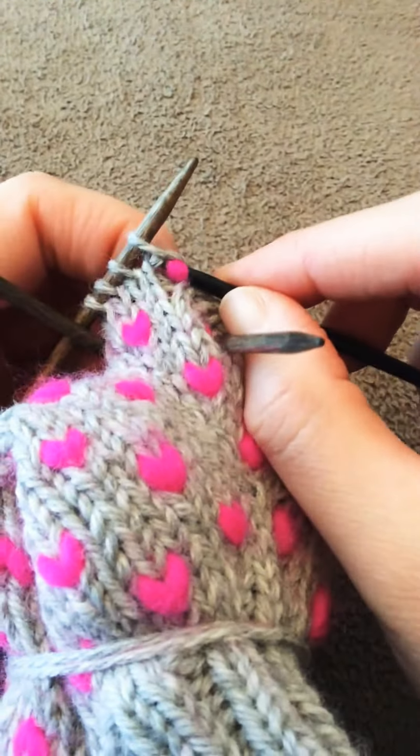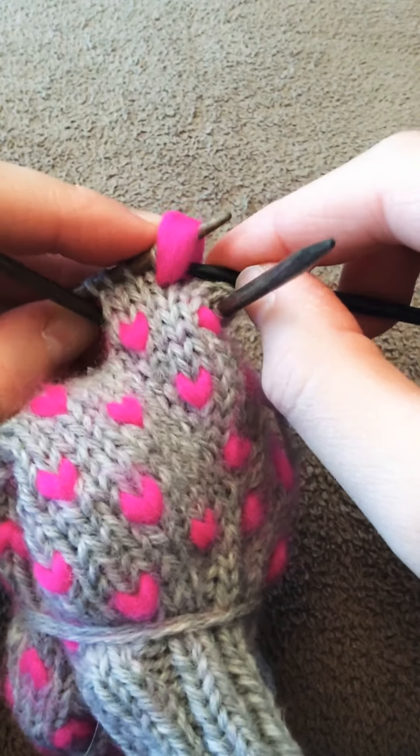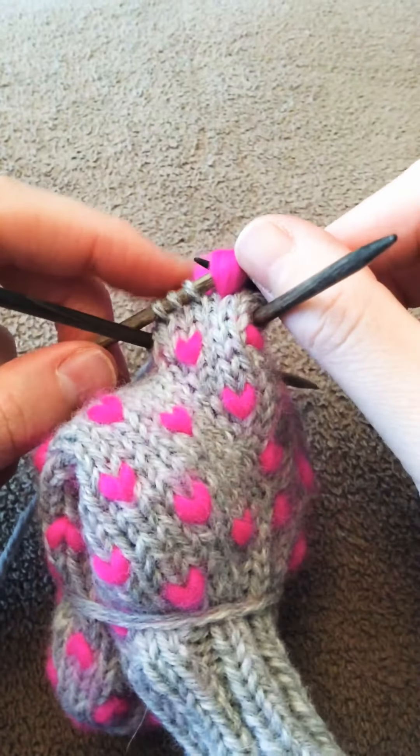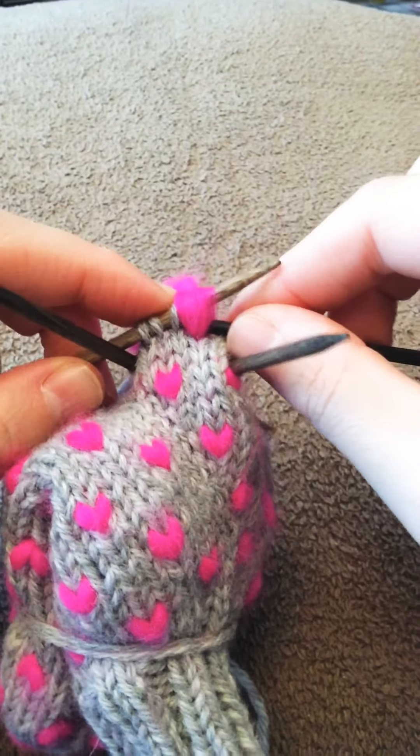When you knit through the back loop of the stitch and the thrum like so, you're just going to add the next stitch — the one beside it. So you're just going to insert your needle through the back loop of this stitch as well.